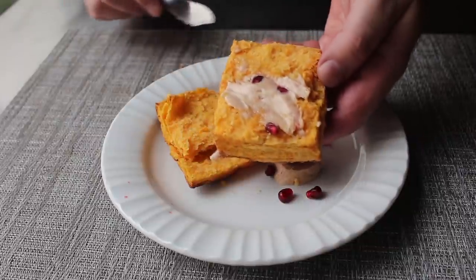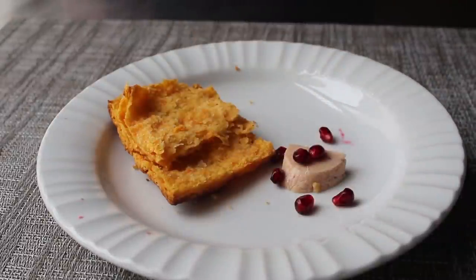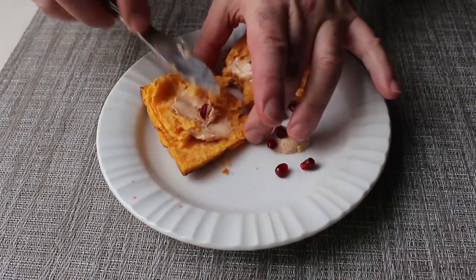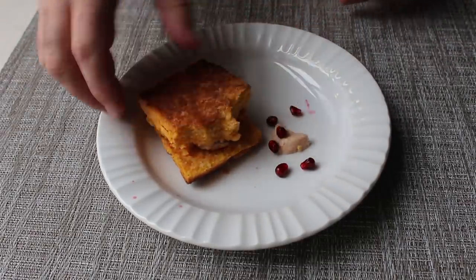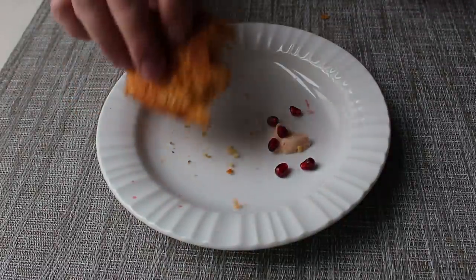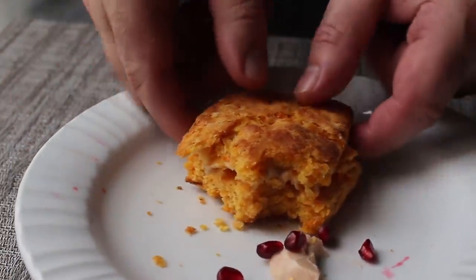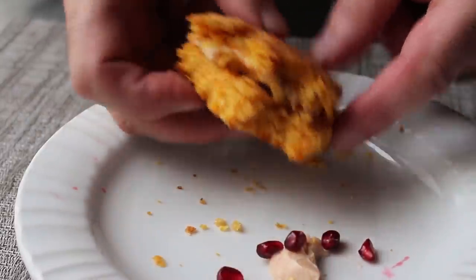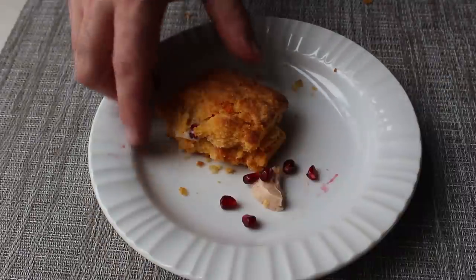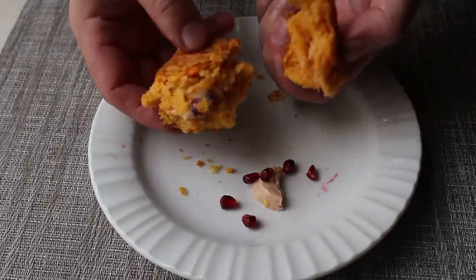Crispy flaky biscuits aren't that hard to make, and tender moist biscuits aren't that hard to make, but a crispy flaky tender moist biscuit is not that easy — and that's exactly what we had here. Let me put these pieces together to double the flaky crispiness. While the pomegranate butter spread was magnificent, imagine these used for a ham sandwich, or leftover turkey and cranberry sauce. How you enjoy these is up to you — you are, after all, the Ponce de Leones of what the Brits call scones.